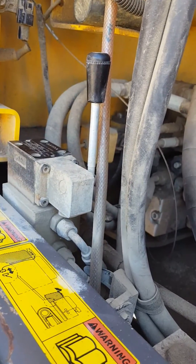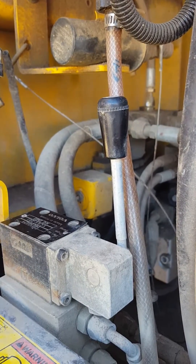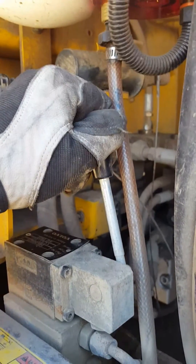Open the hydraulic line, start the machine, turn the switch on, and lower the counterweight.